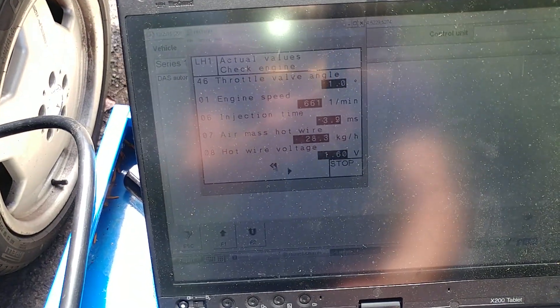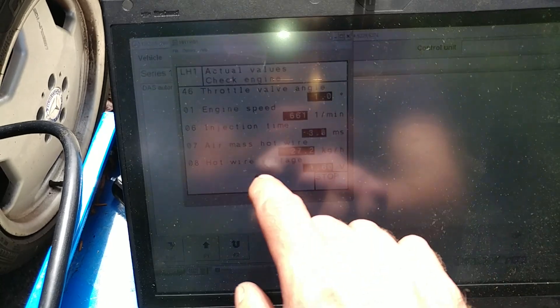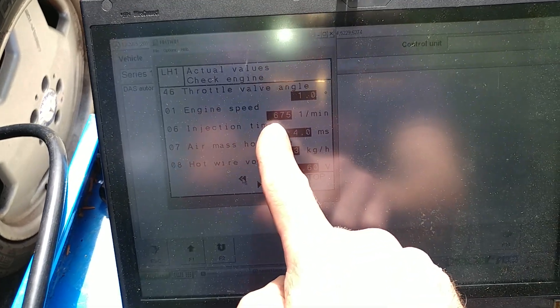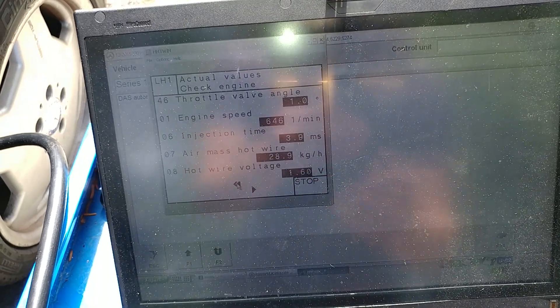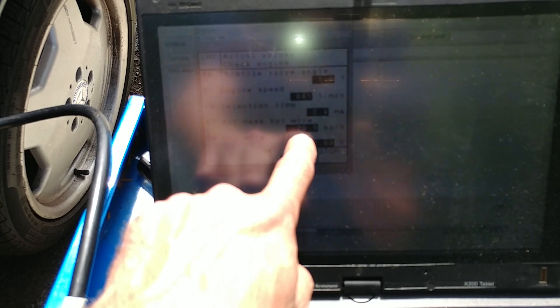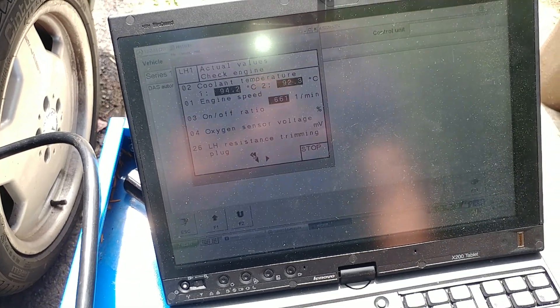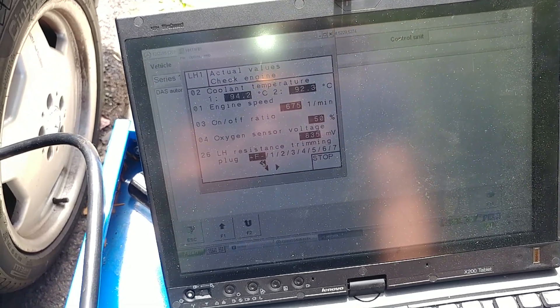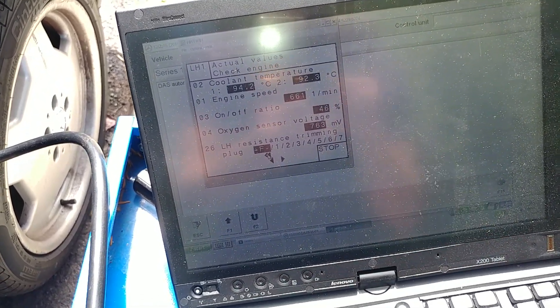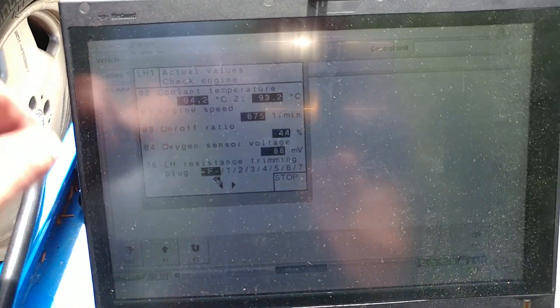Looking at the readouts - throttle is at 1 degree, 1.4 RPMs are on point at 650 plus or minus 50. Injection timing, mass airflow voltage all read through. Coolant temperature is at 92 degrees - sensors are reading, which is also a good thing.